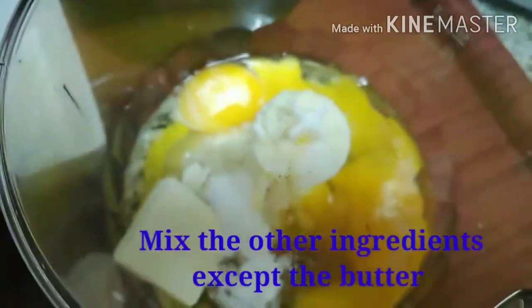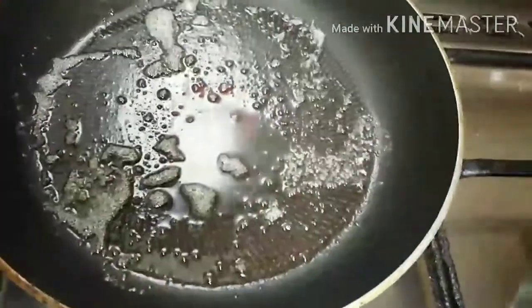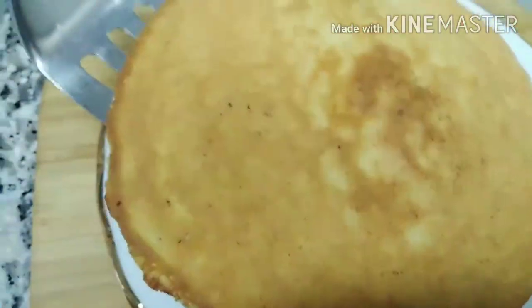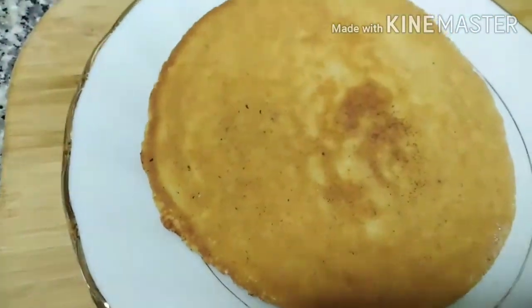So let's mix it. We heat the pan and put the butter. Let's put it in the pan. Wow, so yummy and healthy keto pan.